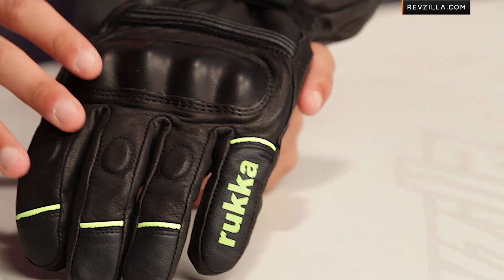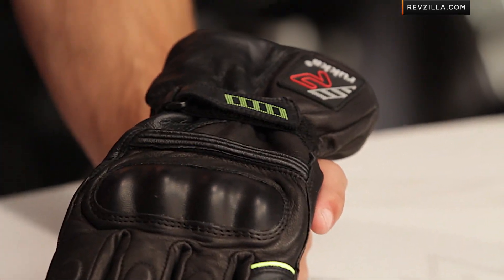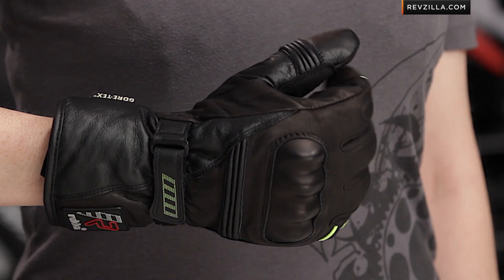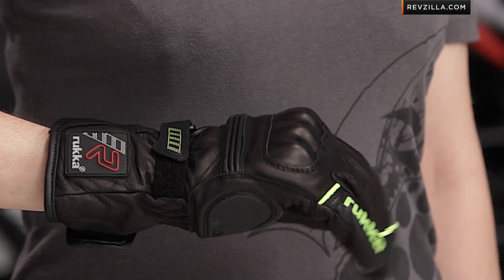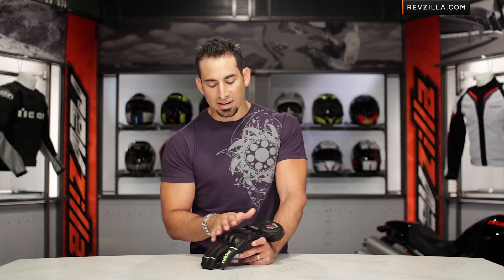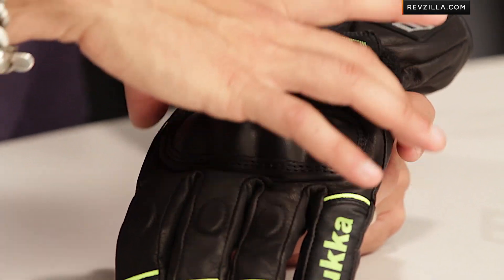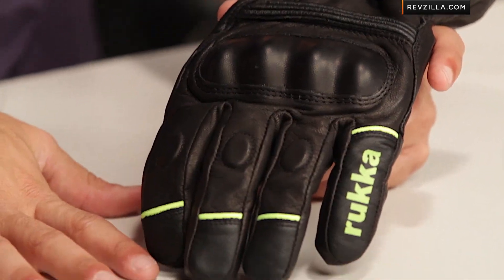I don't wear a ladies glove, and really, when you think about this glove compared to the men's R-Star, it's going to be ergonomic for a lady fit. We have Ali and some of our other female geeks and female riders internally that have tried it on — this is a size 9. What you see typically from a ladies glove is a little bit more narrow through the knuckle and a little bit longer into the fingers, and this glove hits that ergonomically.